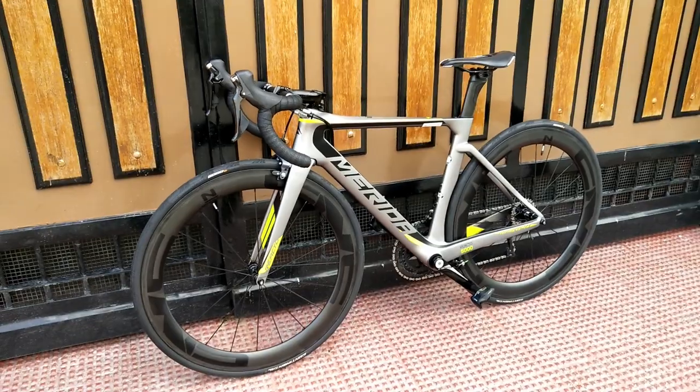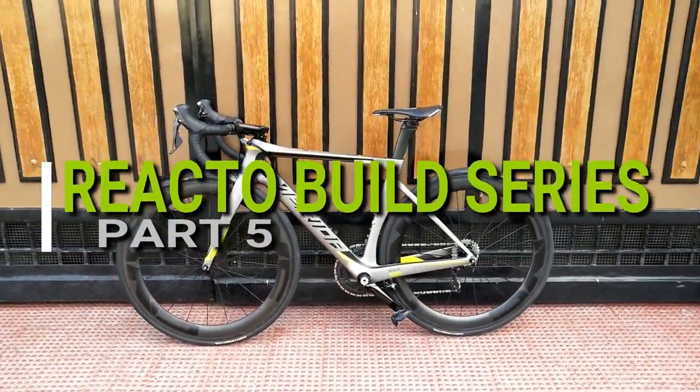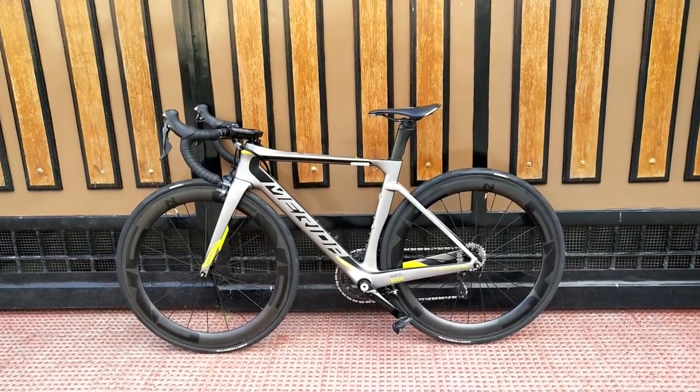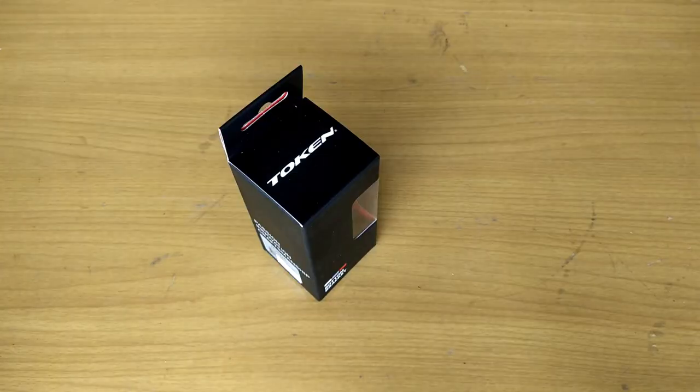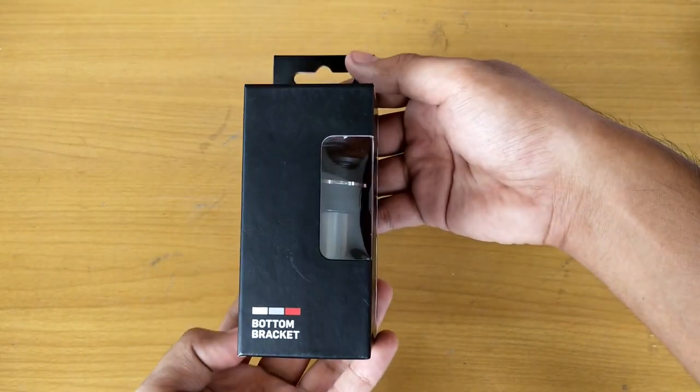What is up guys, RBP Nasir, welcome to Part 5 of my React build series. Before we start this video, please like, subscribe, and hit that bell icon. Let's talk about the bottom bracket that I will cover in my React build.